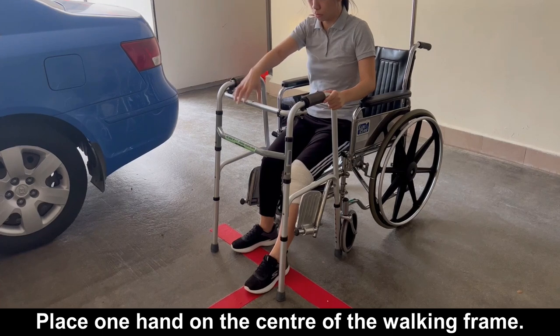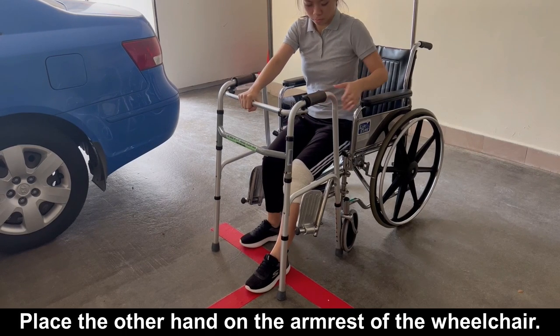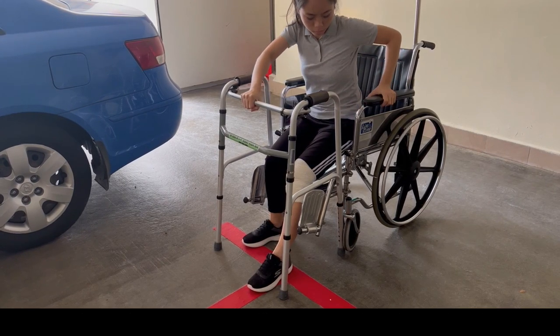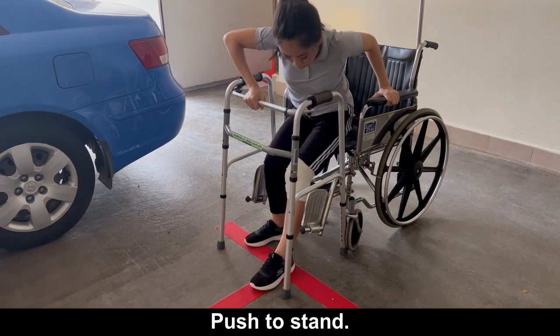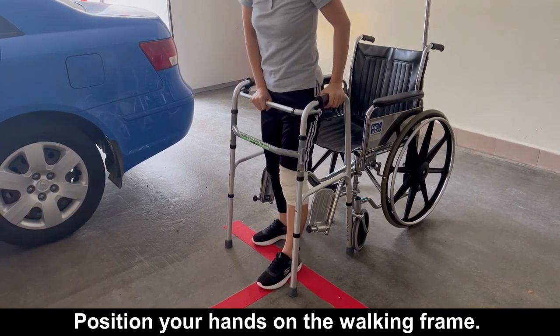Place one hand on the centre of the walking frame. Place the other hand on the armrest of the wheelchair. Push to stand. Position your hands on the walking frame.